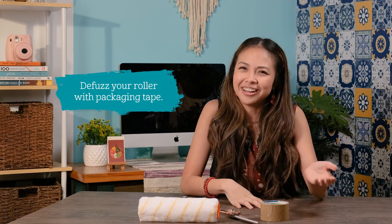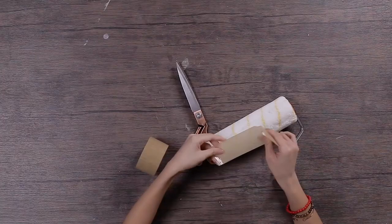Tip 3. Defuzz your roller with packaging tape. Extra fuzzies on your roller can cause funny lines in your wall. Defuzz your roller with tape for a smoother finish.